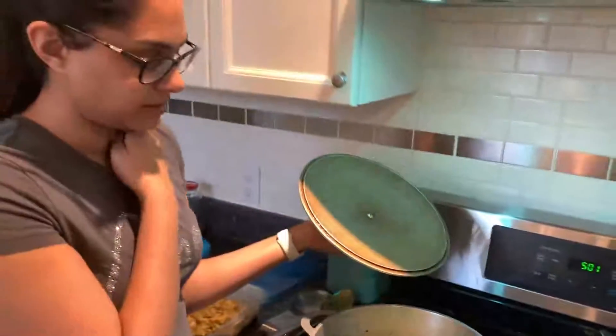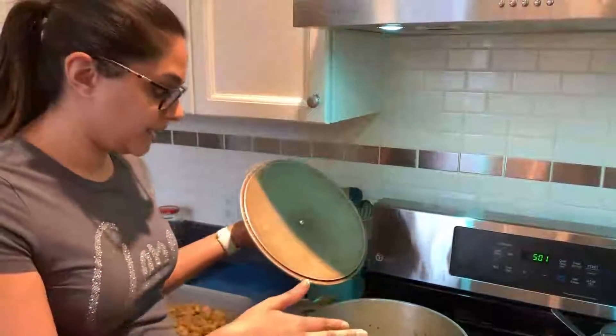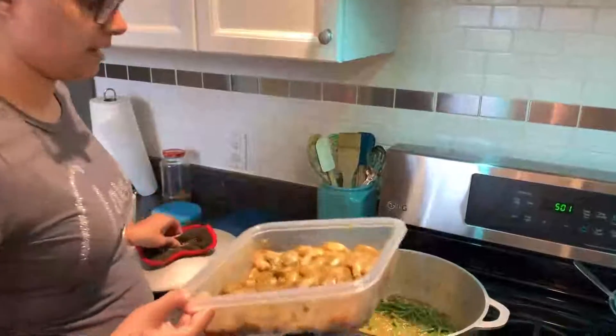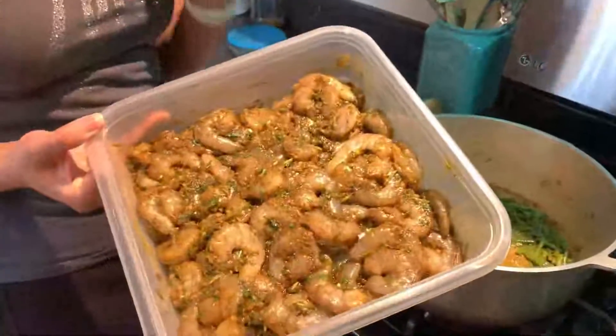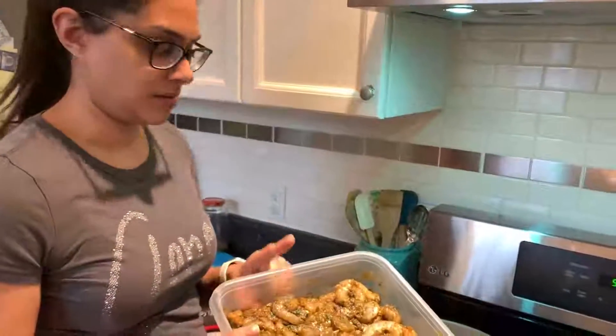The Chinese long beans — the Bodhi — have been cooking and are now the way that mom and Evia like it, so I'm going to add my shrimp now. This is the shrimp that we seasoned the night before with the green seasoning, the curry powder, and the roasted cumin powder.